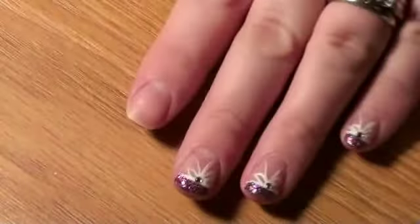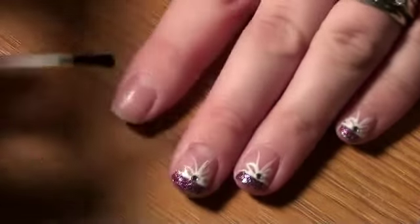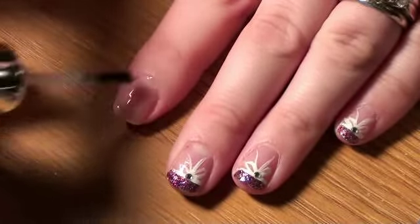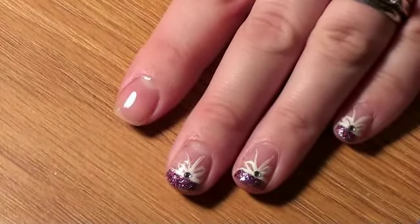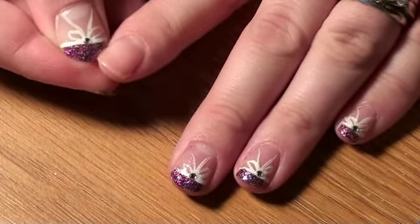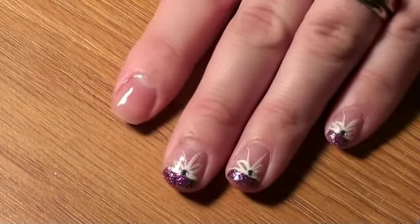So the first thing we're going to do is apply our base coat. I'm going to let it dry for about five minutes. I'm going to go ahead and let it dry and I'll be right back.